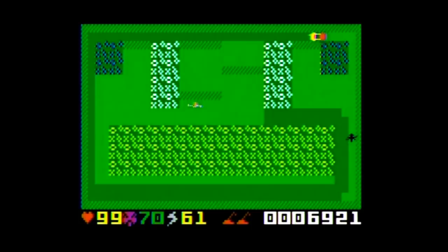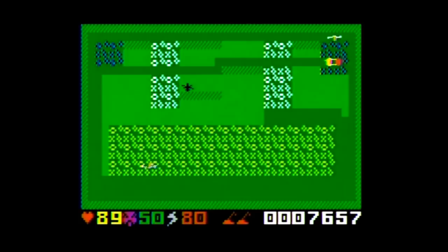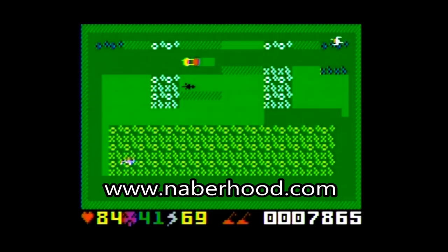If it were rated today, it could get anywhere from an E for Everyone to maybe an E10+ rating. At the time of this video, the game is currently only available through neighborhood.com — with 'neighbor' spelled N-A-B-E-R — at a retail price of $70.